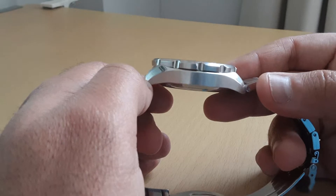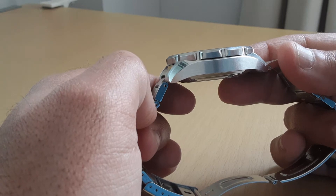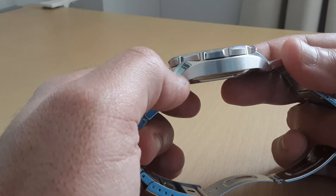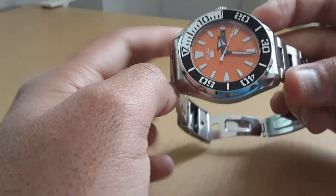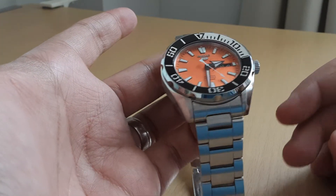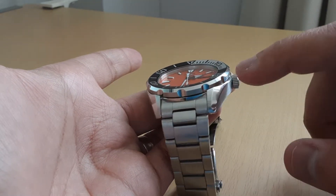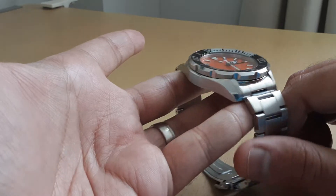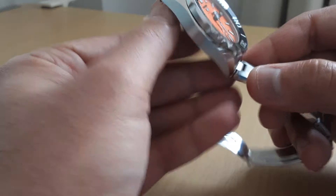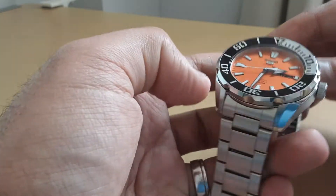It's also 13 millimeters thick, and I actually prefer that — I like a thicker watch. I'm not worried about the watch showing underneath any cuffs; I like a nice chunky watch on my wrist, so I'm perfectly fine with that. It has nice finishings, especially on this part here — there's a little bit of polishing that adds some oomph to the final product.